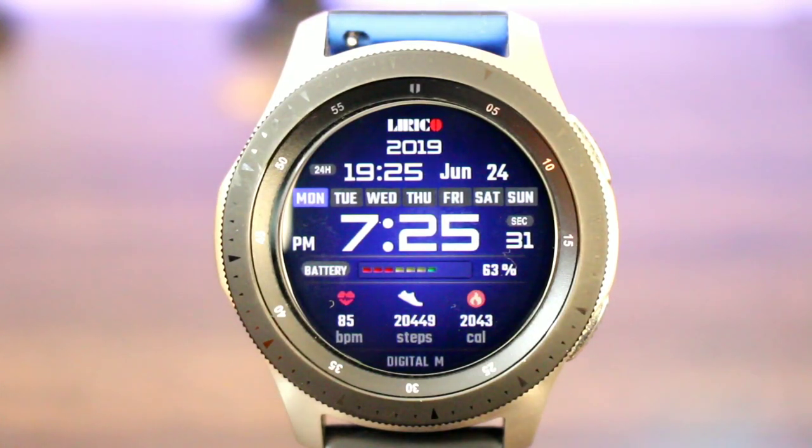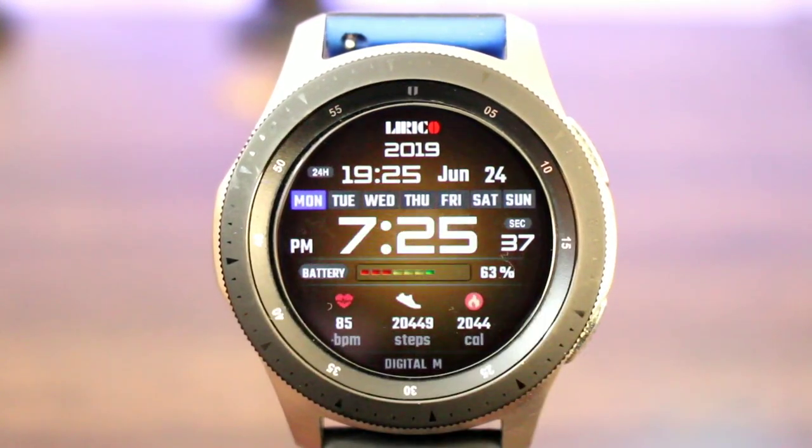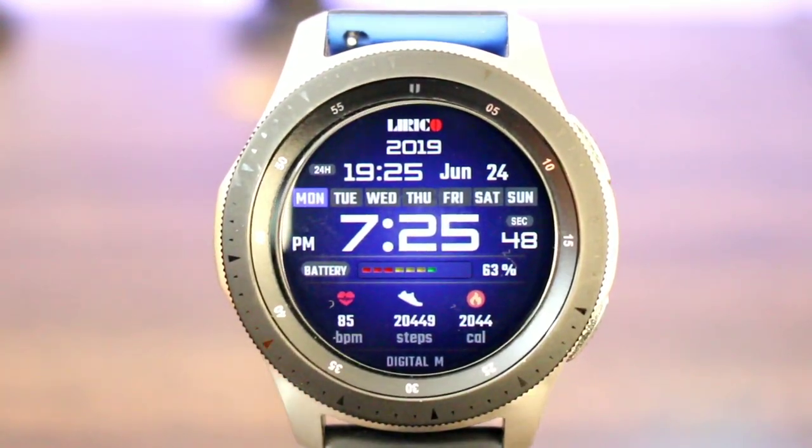I like that he put the name of the watch face right on it — it's called Digital M. That wasn't a bad look at all for this watch face. If I double tap in the center, I can change the color theme to like five different colors, and I thought this was nice for a free watch face — it's not bad at all. People, hit me in the comment section down below, let me know your thoughts. Is this a download for you or is it a leave it right where it's at?